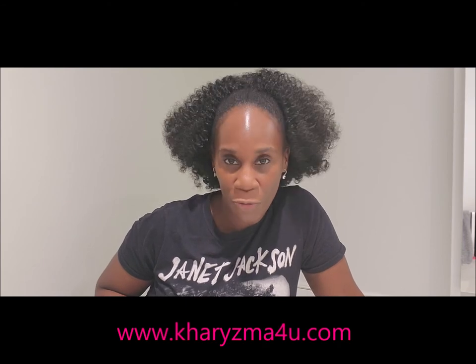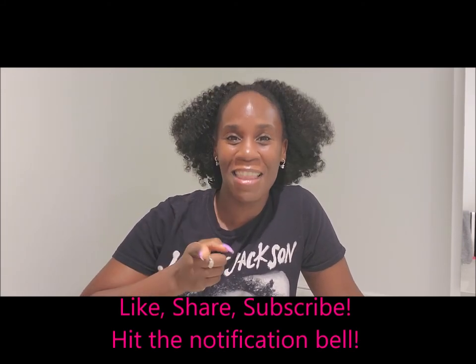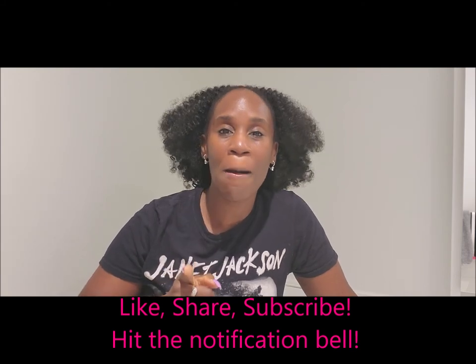As you guys know, I'm expanding my business. I'm adding new products. I have a new website and product launch coming very, very soon. The announcement is coming soon, you guys. So please sign up on the website www.charismaforyou.com because I'm going to be doing giveaways and a whole lot of other things. You're going to want to be one of the first to know about the product launch and the giveaway. So make sure you sign up, like and share the video, subscribe to the channel and hit the notification bell.